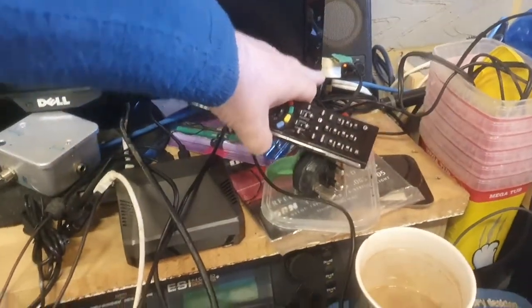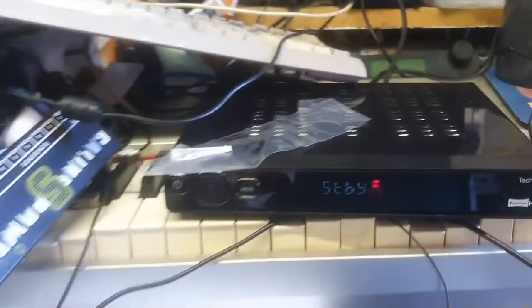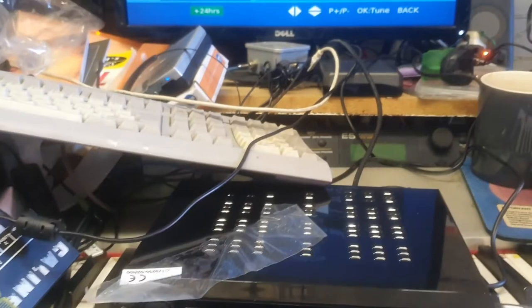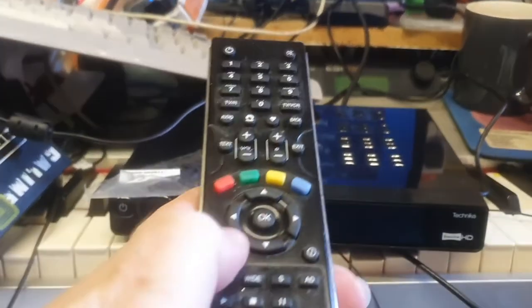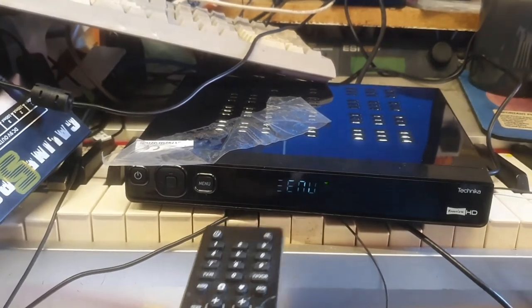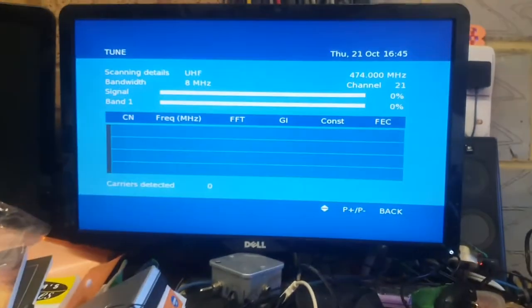Let's turn this thing on and try to tune it in. So how do we do it? We go to the menu button - the right menu button there - then install. So it's that little aerial that's being used, yes I want to do it. And that's all that's happening here, so let's have a look.